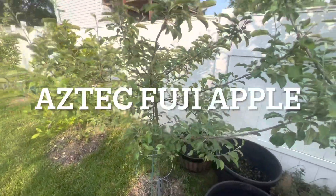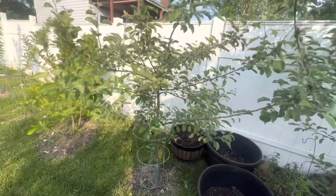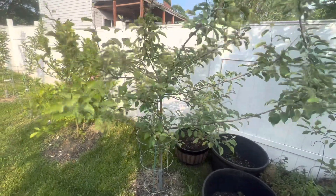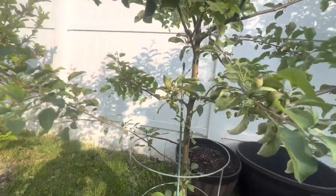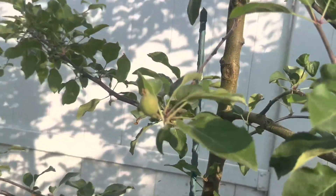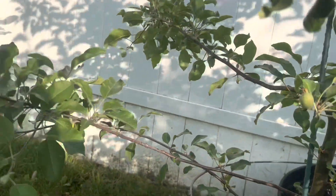This one I believe is the Aztec Fuji. I want to say I bought this one in 2021. I got an apple or two last year on it, but it's got quite a few on it this year. I'll end up thinning it out because this is just a dwarf.